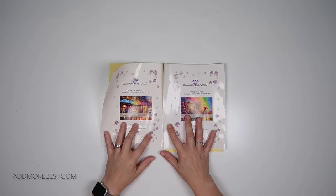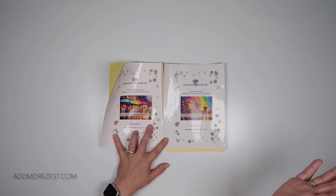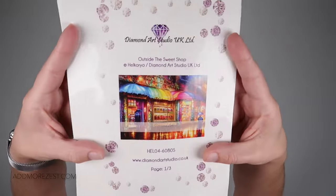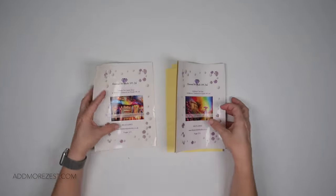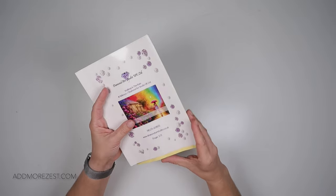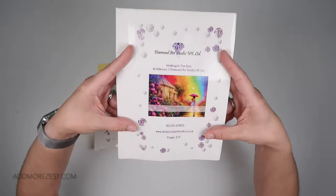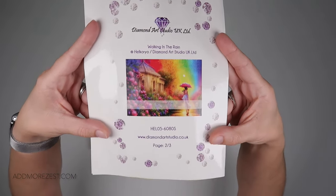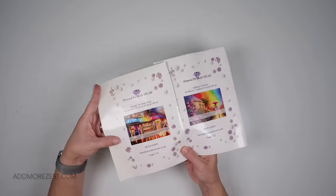Hi and welcome to Add More Zest, my name's Rebecca and I need your help. Earlier this week I did the unboxing of 'Outside the Sweet Shop' from Diamond Art Studio UK, which is a painting with 197 colors. A month or so ago I actually thought I hadn't put this in my logbook but I've realized I have because I've cut apart off a sticker sheet. This is 'Walking in the Rain,' which is 192 colors from Diamond Art Studio UK.